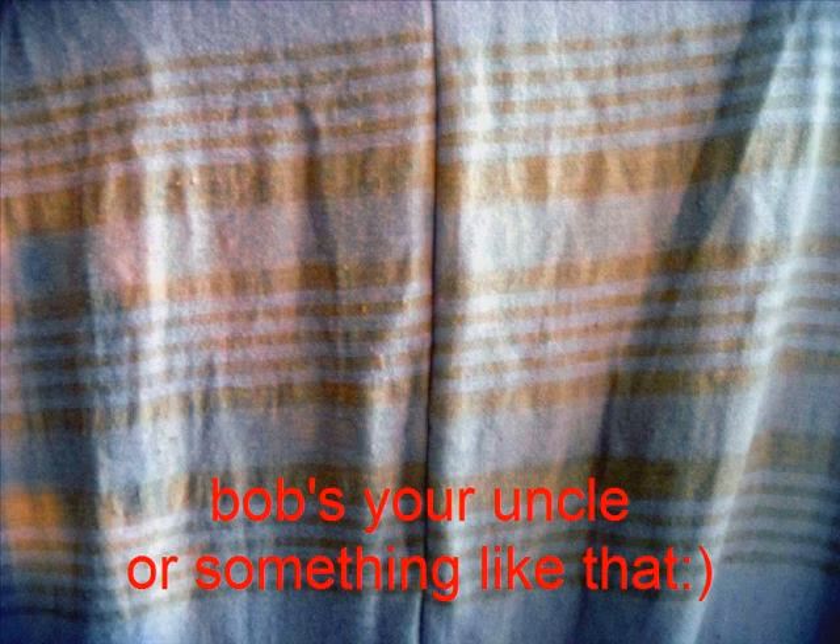When these sheets get too used up and holey, then I will use them to make a blanket-type covering — a good repurposing option.